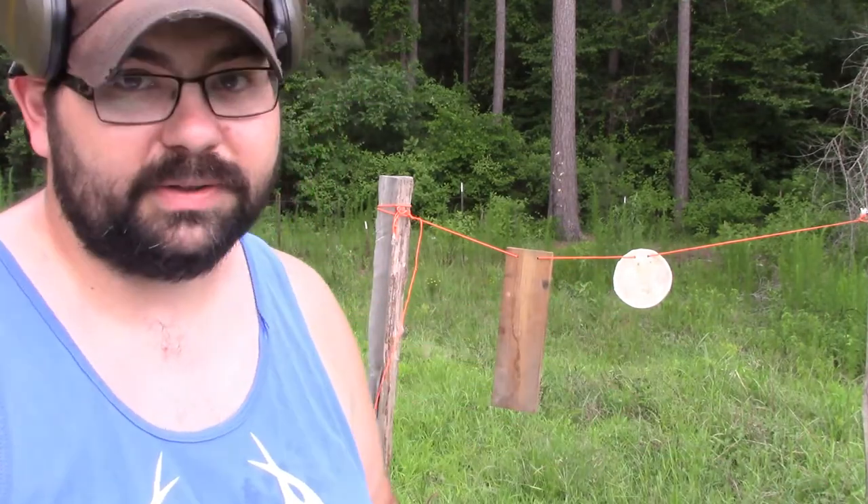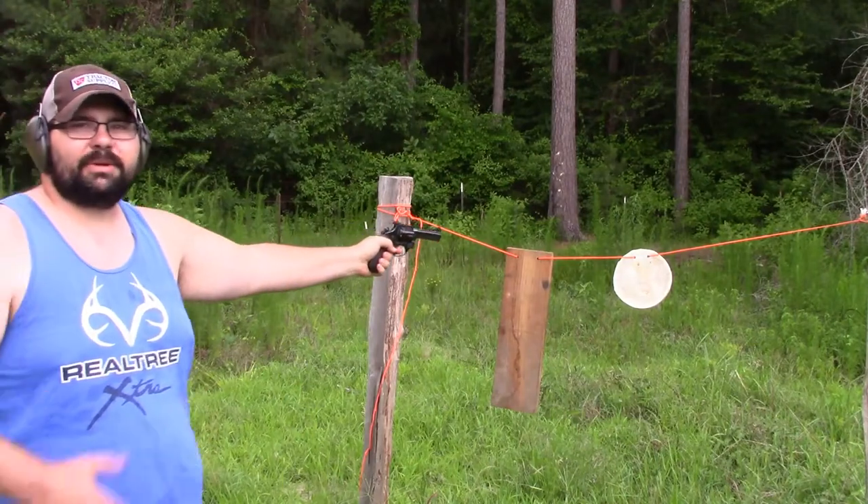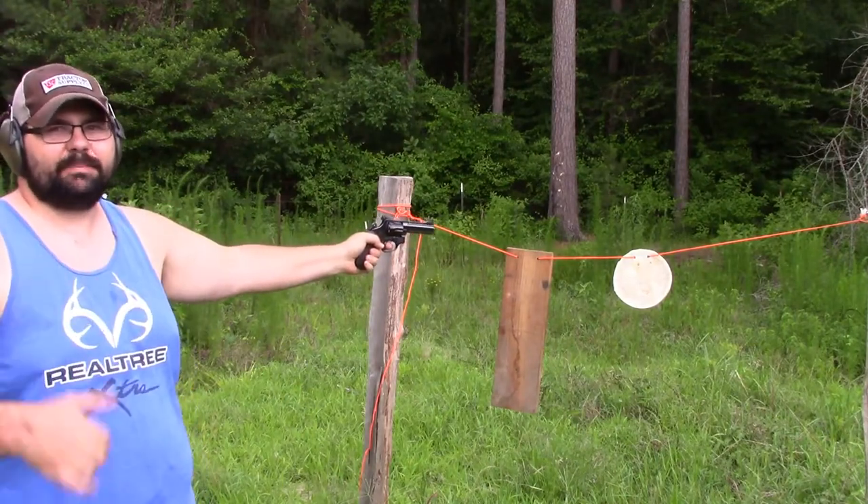Let's go ahead and use this 38 ball peen hammer and see what it does to the plastic. I've got my ears on. I'm shooting with my left hand because I still can't shoot with my right hand. I'm going to stand over to the side just in case it bounces back.